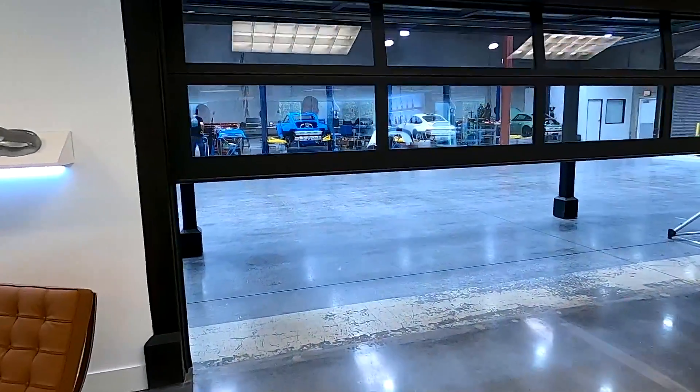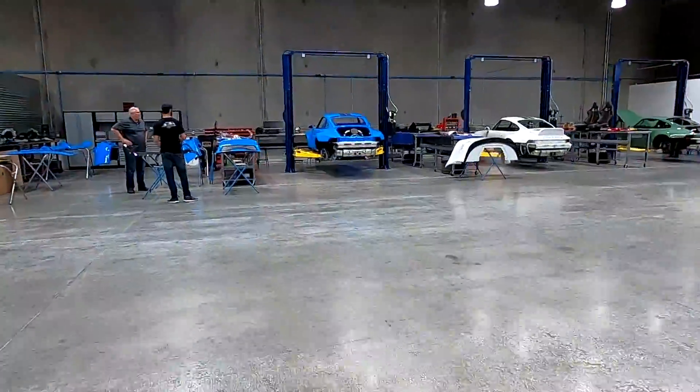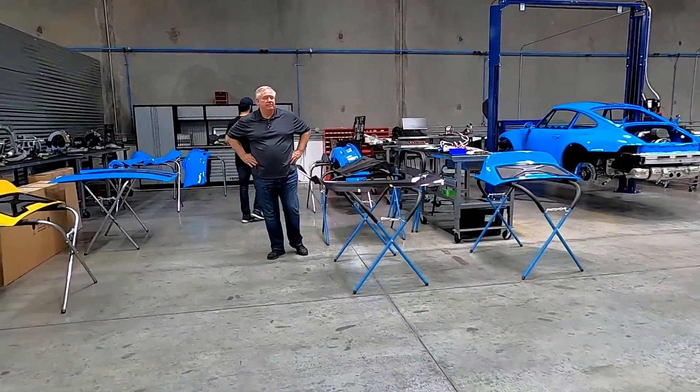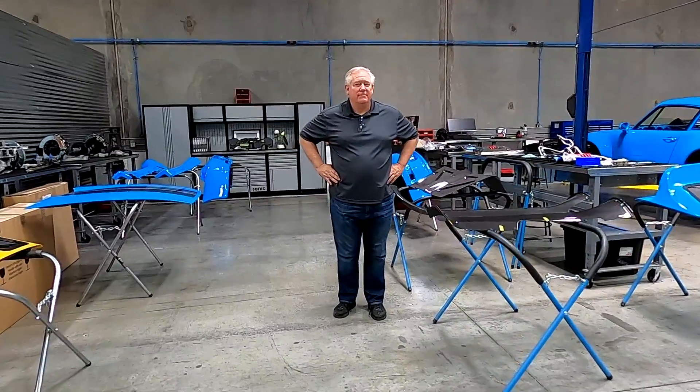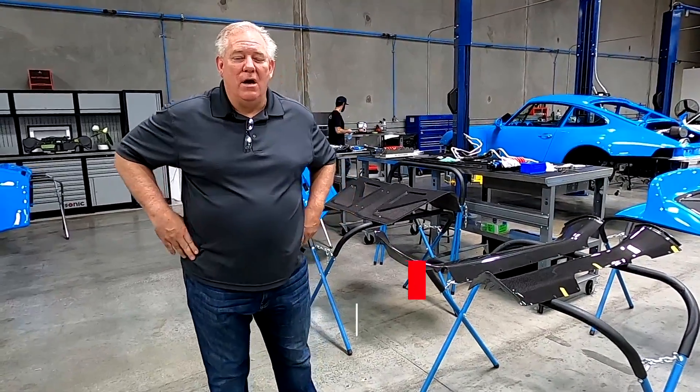All right guys, let's go take a look at the workshop and see what we've got back here. We've got Carrie over here, who is actually one of our suspension engineers, and I'm going to hand it off to him so Carrie can talk to you about the design and engineering behind this car.